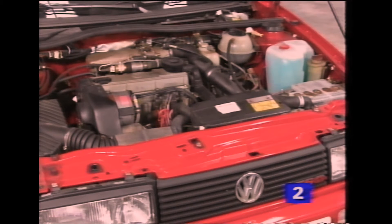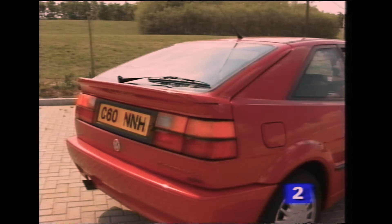This section of the program highlights the main differences between the Digifant engine management system of the Corrado G60 and that of previous models. In addition, it outlines the checks and adjustment procedures that are pertinent to this engine and takes a look at the rear spoiler.